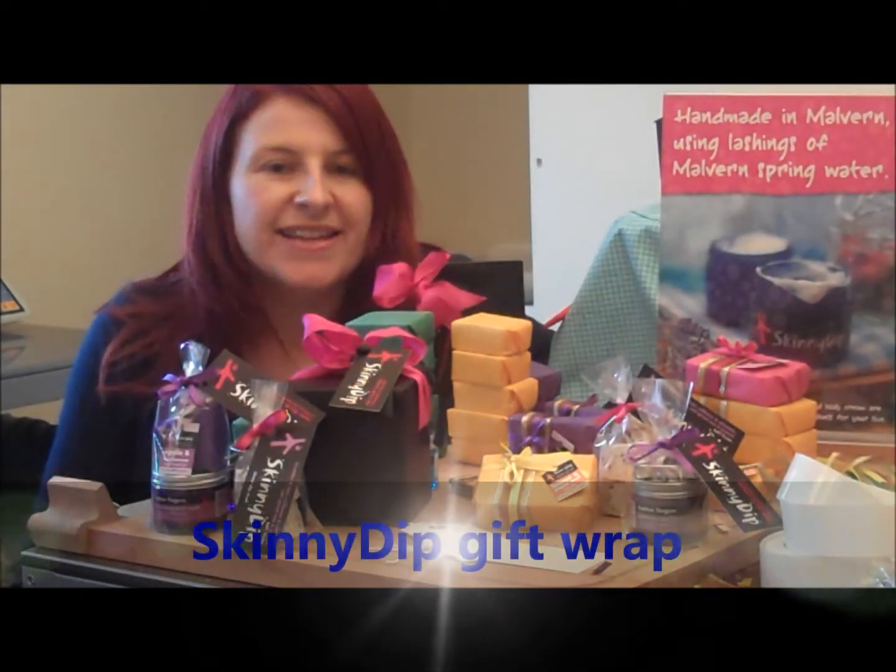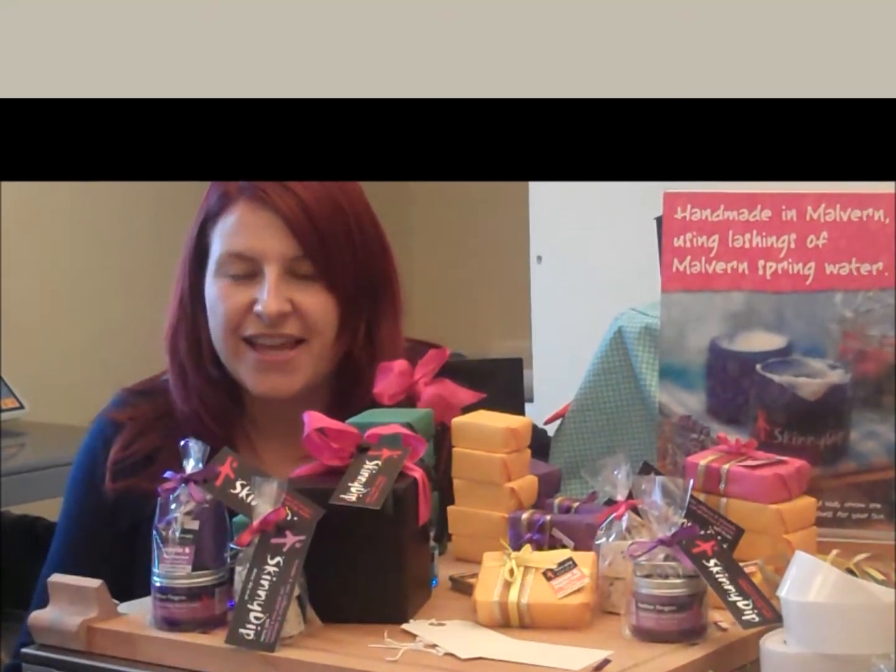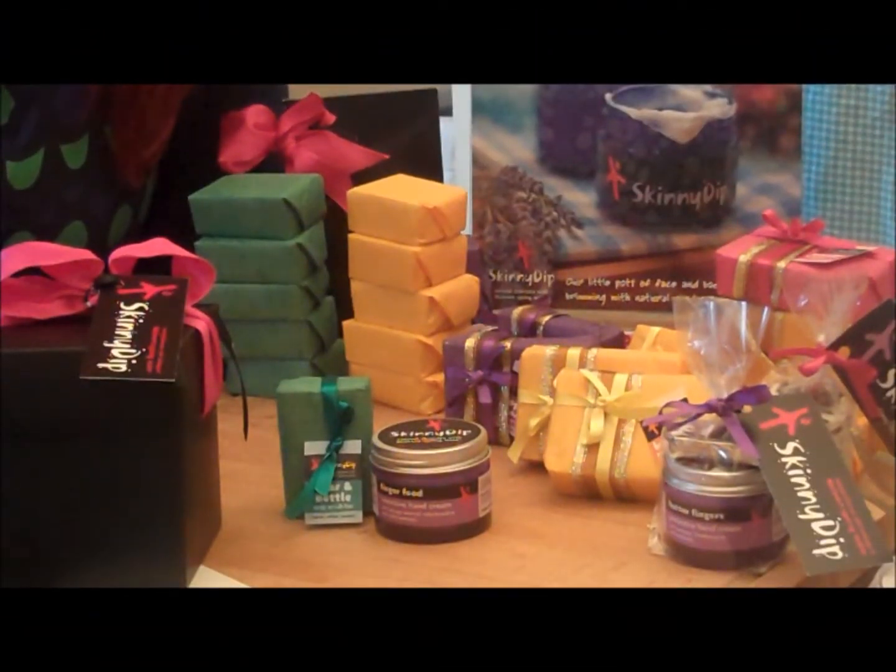Hello, I'm Emma. Here at Skinny Dip we like to make things look beautiful, and our gift wrap is just the same. All our gift ideas come with free gift wrap.